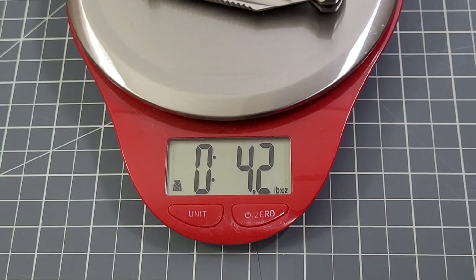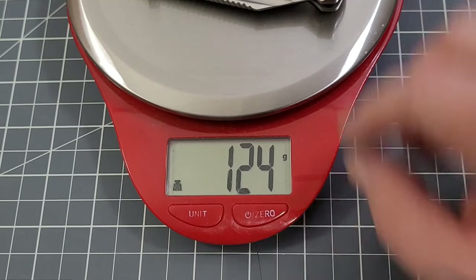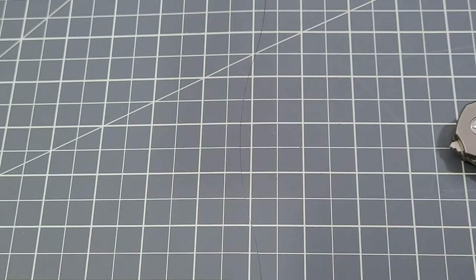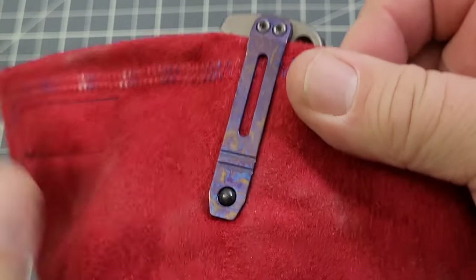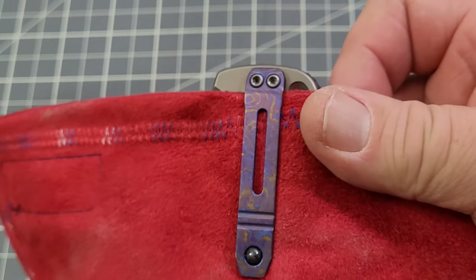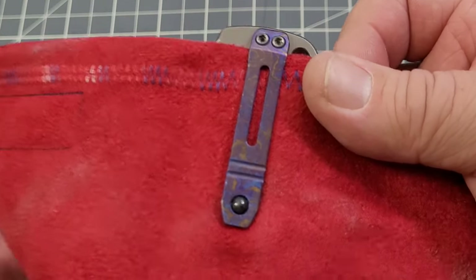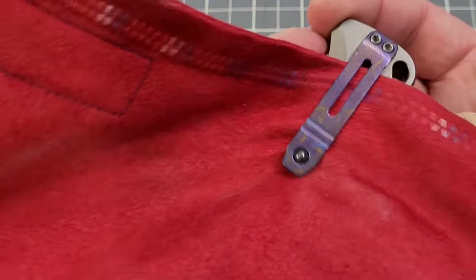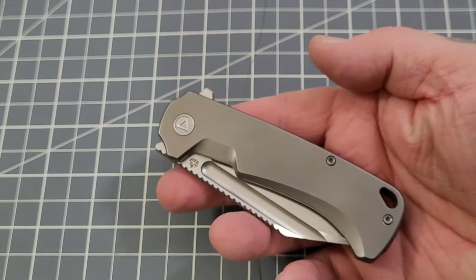Weight comes in at 4.4 ounces, 124 grams — not bad for the size. As for carry, it's not a deep carry clip. I'm usually not crazy about these ball-style clips but this one wasn't too bad. You do have a little bit sticking out of your pocket, and of course that Moku-Ti is a pretty big clip — people are going to be able to see it, not that that's a big deal for me but it might matter to some.